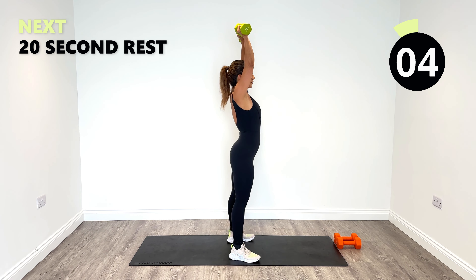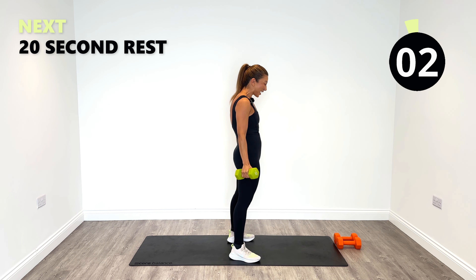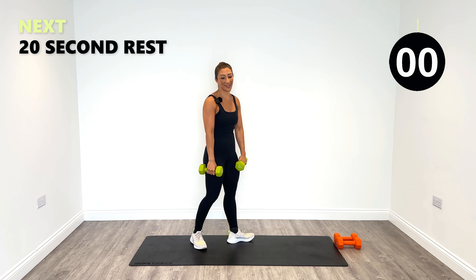Last one — squeeze one more in. And then release. Lovely work.